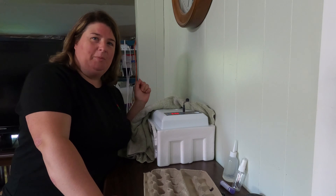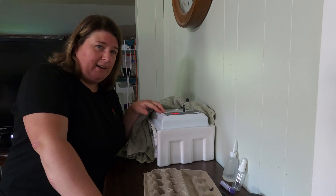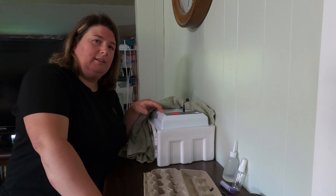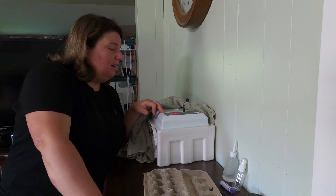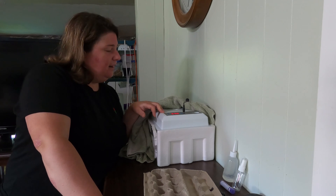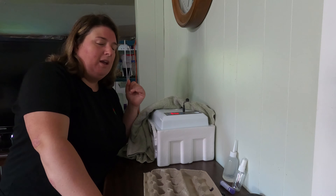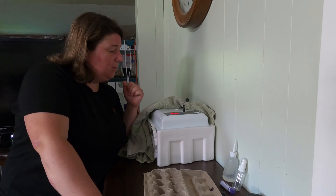Welcome back to Plowman's Backyard. We're doing our second hatch of this year with the Amazon 16 egg incubator. So far it's going really well, and today is lockdown day so I thought I'd share that with you. It looks like we're going to have an even better hatch than our first one.